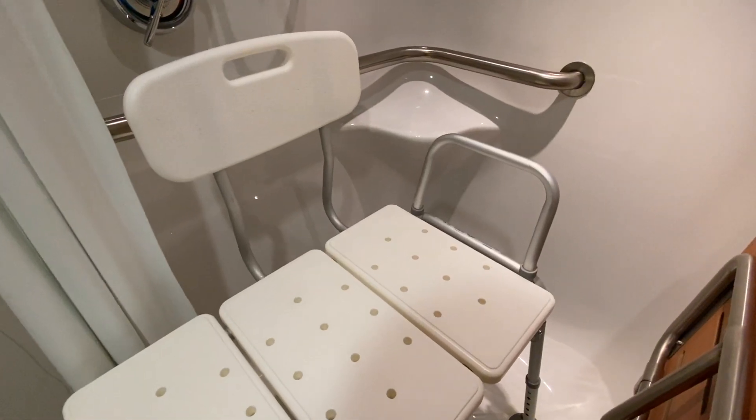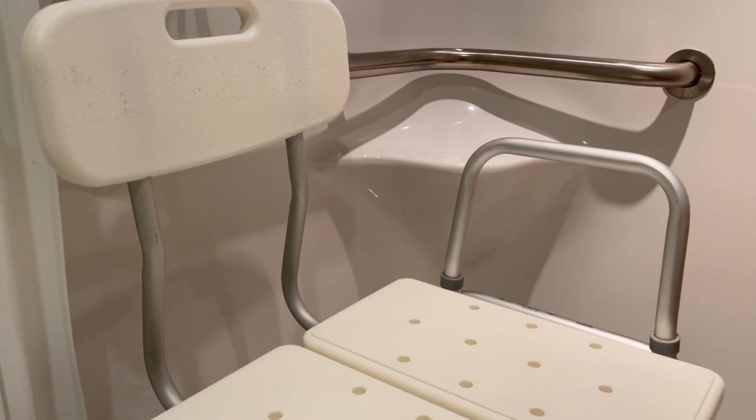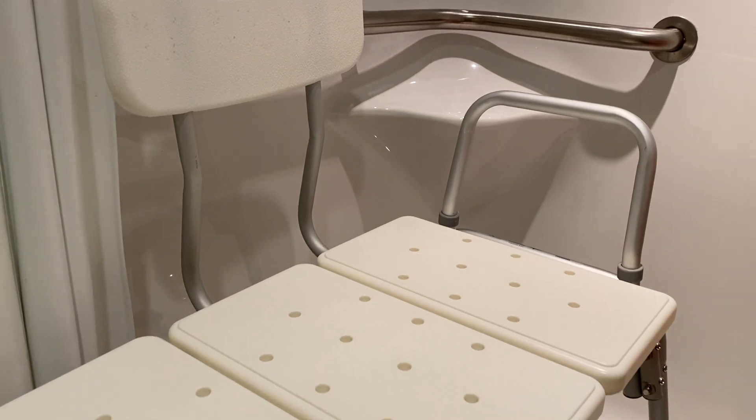If you have a shower inside of a tub, you may need a shower chair. A shower chair is a safe way to get in and out of your tub.